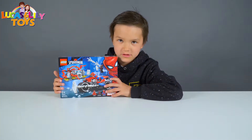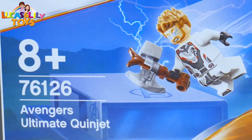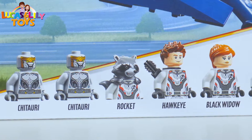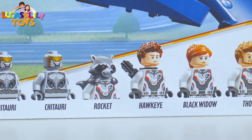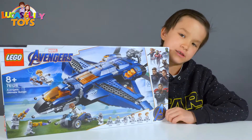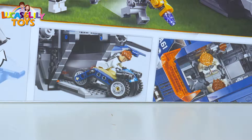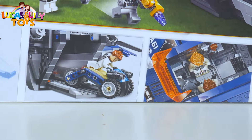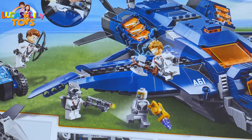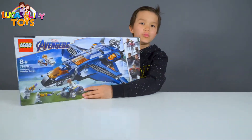Now let's talk about the other set. This is for ages eight and up and the number is 76126, and it says Avengers Ultimate Quinjet. We got Chitauri, Rocket, Hawkeye, Black Widow and Thor. Let's check the back. Here we got a picture of the shooter — we can take it up and down. Here we got the picture with the car, we can see where he can sit, the cool source is near and his hammer there. And here we got the fighting — it's a Chitauri. So let's open it.